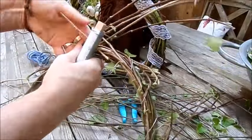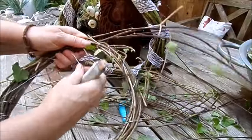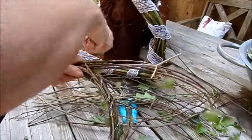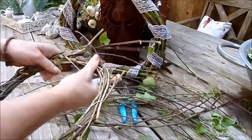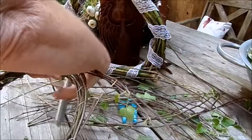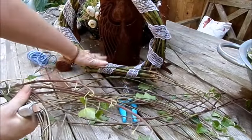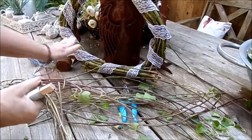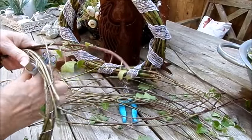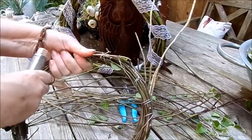So entsteht entweder unser Rohling, den wir dann noch mit Stroh einfassen können, mit Bändern, mit zum Beispiel einem alten Schal umwickeln für einen Adventskranz. Und er kriegt dann so eine schöne runde Form, anders als zum Beispiel der Dekobogen hier. Das ist aber auch nur eine Grundform, weil wir hier unten eine Dekofläche haben, um Deko aufzulegen.